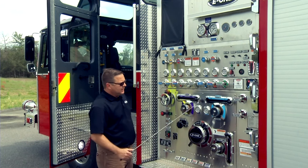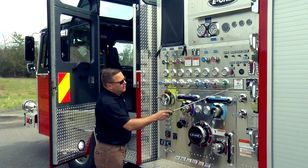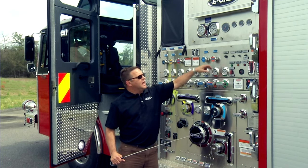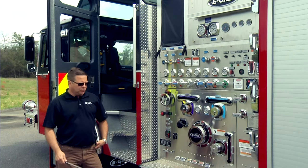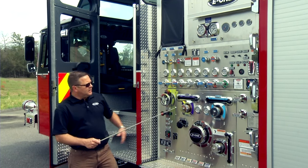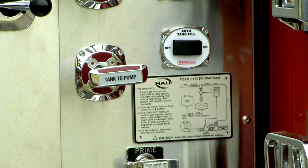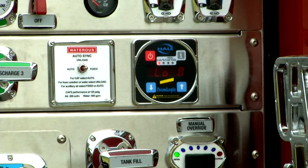There is a generic layout of what the foam system does. It's nothing more than turning on your power and bringing up the display. As soon as you power up, whatever discharge is capable of water and foam, you will go to that manifold — all will be charged up with foam and whoever uses it will carry foam. Once you realize you're going to require air for that foam, put it in auto and you're going to see that needle matching the black needle.